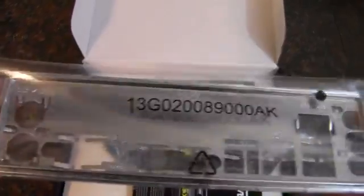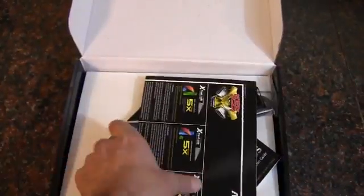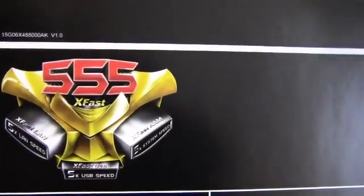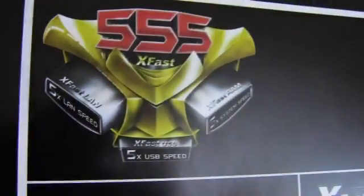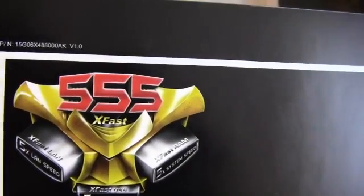Let's open it up. We've got the rear I/O shield — just the standard silver. And then there's a paper describing what the '555' is: it's five times LAN, five times USB, and five times system speed, which I'm not sure what they're basing that off of.